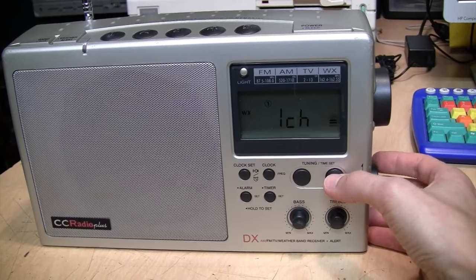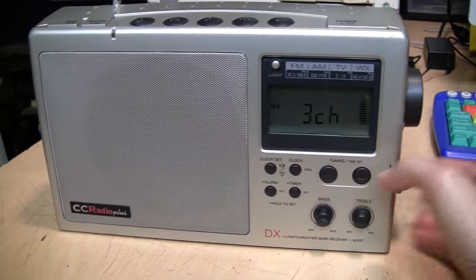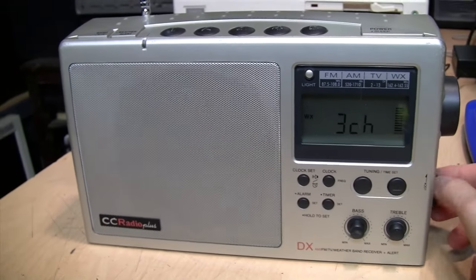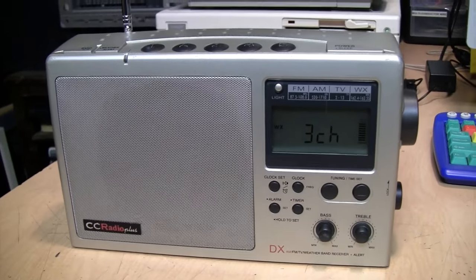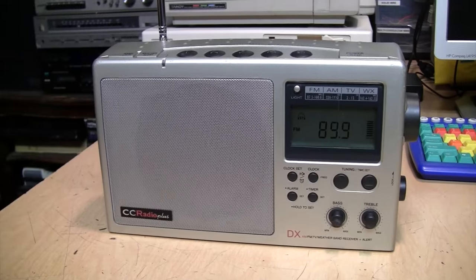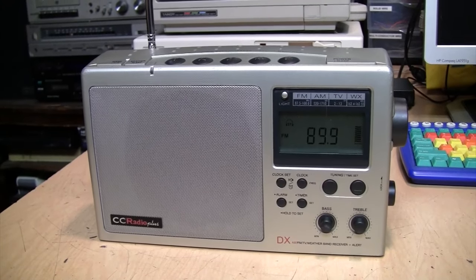The weather radio reception is good — I can pick up three or four different stations. Some of them are using a new voice which sounds a lot better than the old synthesized voices that weather radio used. I'll leave you with some direct hookup samples of AM and FM reception on the CC Radio Plus as recorded through its line-level output.